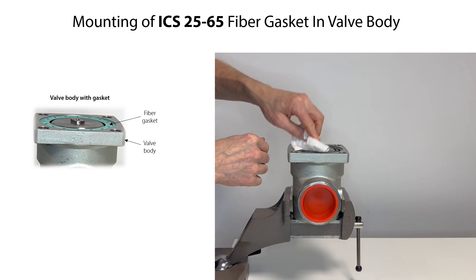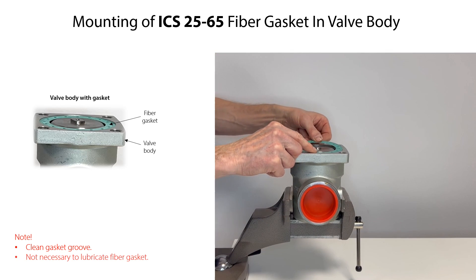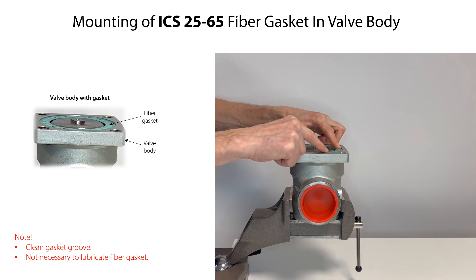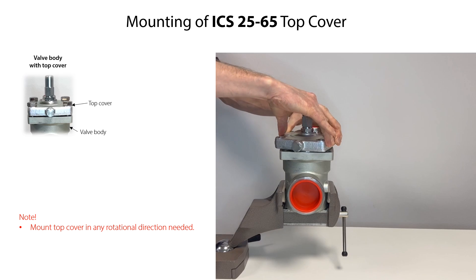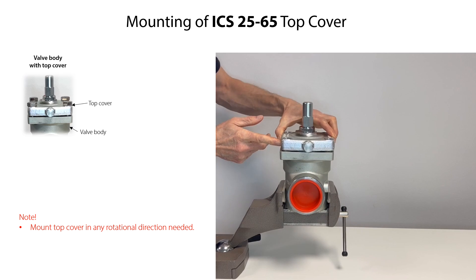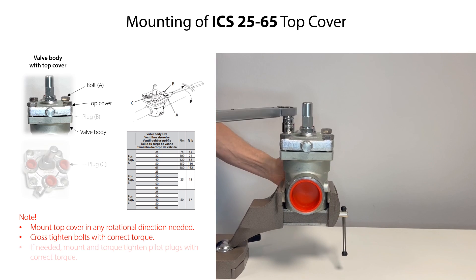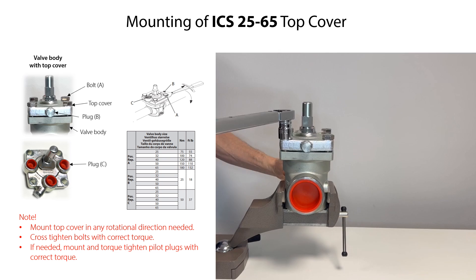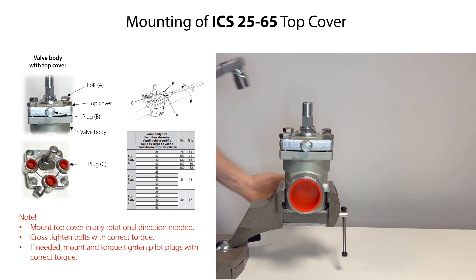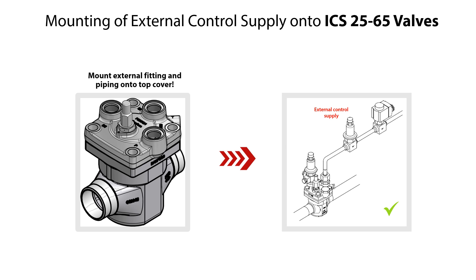Before mounting the fiber gasket, make sure that the gasket groove is clean and free from scratches. You do not need to lubricate the fiber gasket before mounting it. Then carefully mount the gasket. Carefully mount the top cover onto the valve body in any rotational direction as needed. Then mount the bolts and cross tighten them to the specified torque. Please note that if any pilot valves have been removed, then mount and tighten suitable pilot plugs to the specified torque. If using external control of the ICS 25-65 valves, then mount any fitting and piping onto the valve top cover.